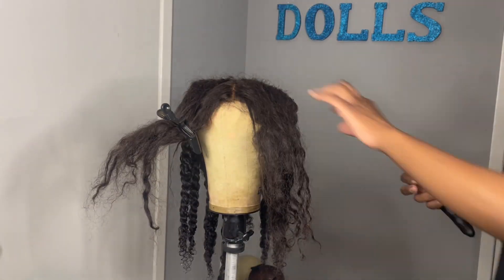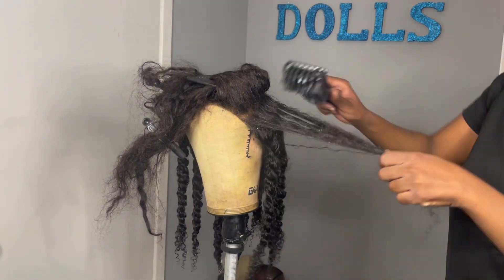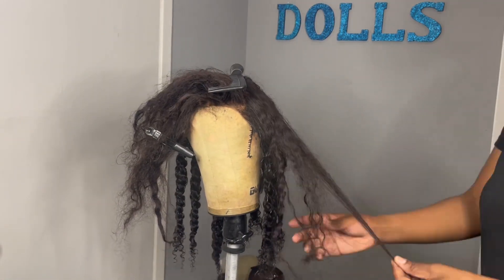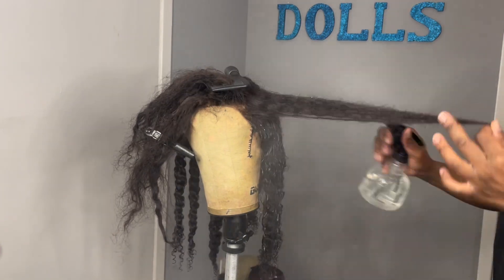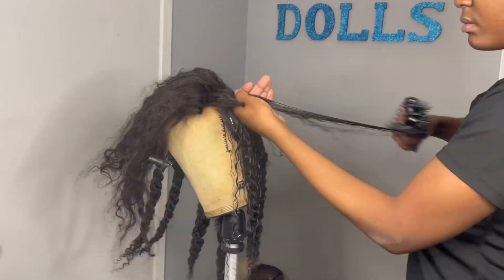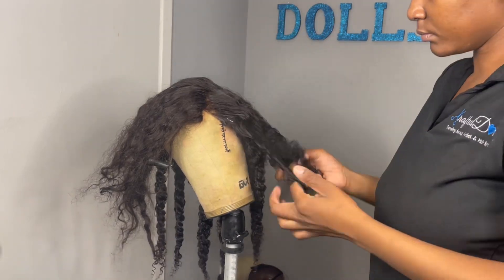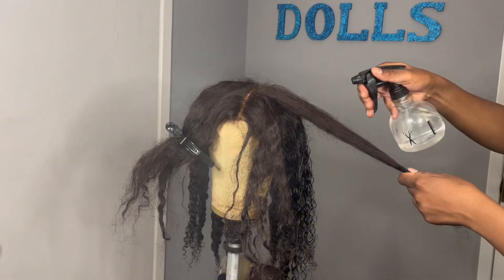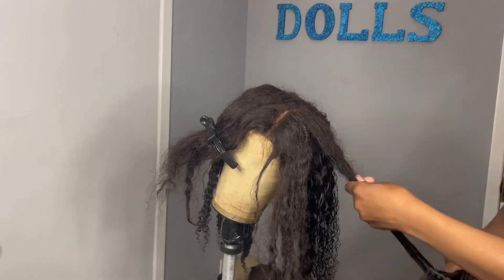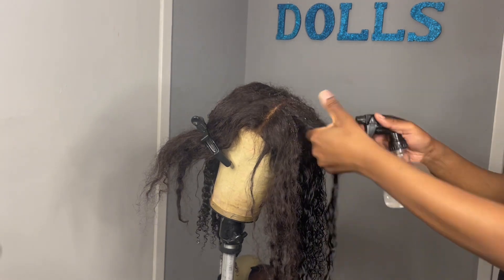Now we're going to get into the closure. My closure is really, really matted — I didn't comb it, brush it, or finger detangle it during my excursions through life. I'm not going to lie, the detangling part took me two to three hours to go through the hair. You might think I'm going a little rough, but I'm really not — I'm holding the stand with my leg up. It's a really tedious process. You have to go texture by texture to lose as little hair as possible. You need to be patient, girl.